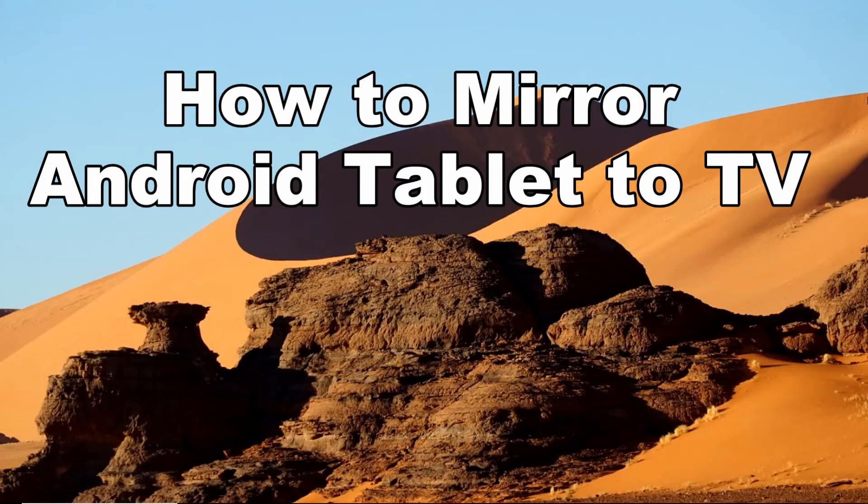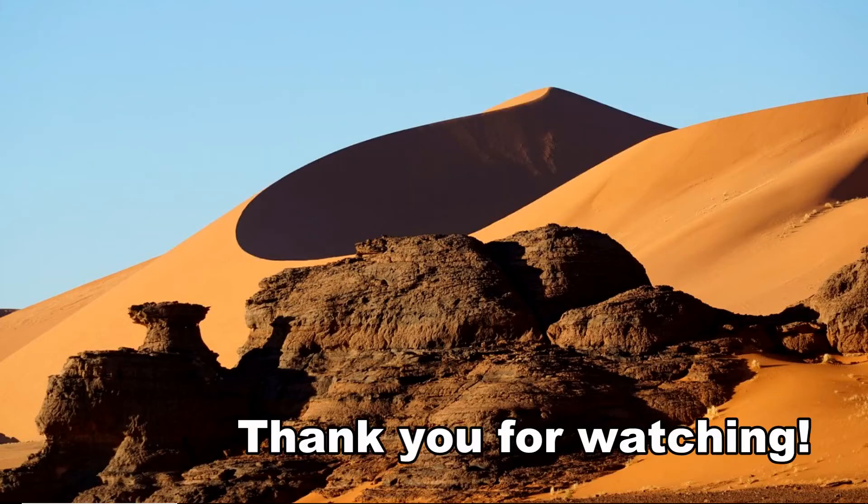And these are the best ways on how to mirror Android tablet to TV. Thank you for watching.